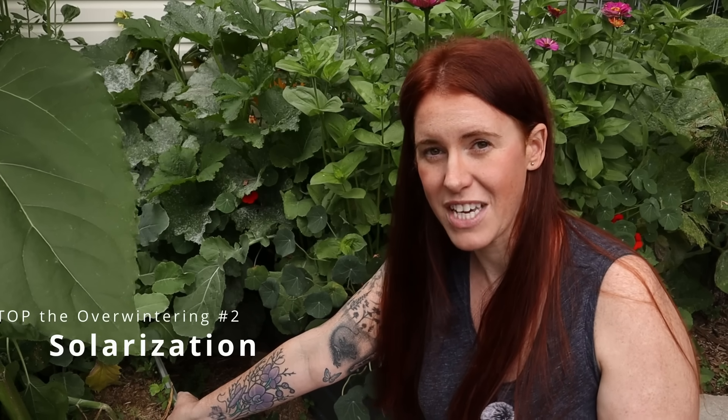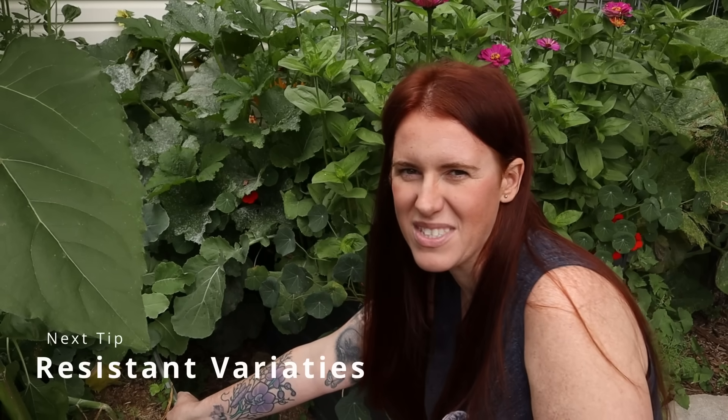Number two is solarization. I've done entire videos on solarization so I won't go into detail here, but you can either do it when you rip everything out of the garden, do it in the spring, or lay the poly down now so the snow lands on it and it's ready for spring before you have to go outside in the cold.